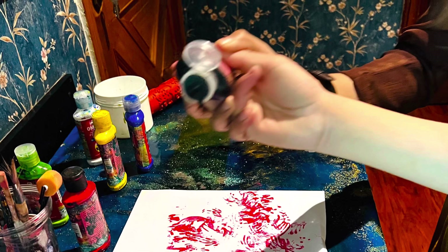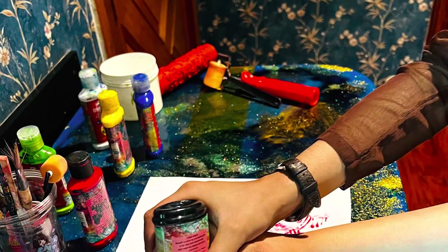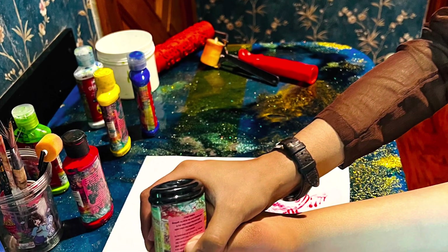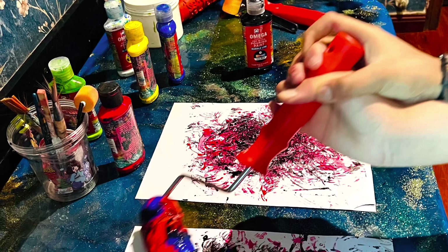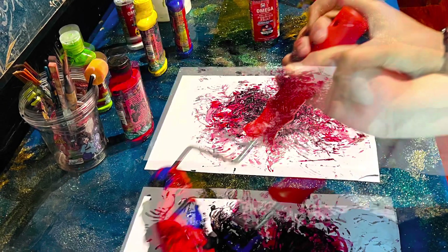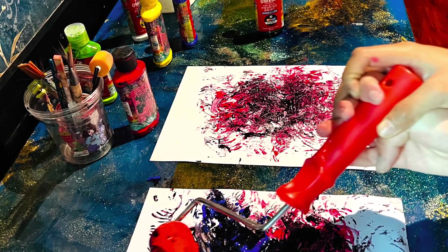Then he's adding another color of his choice, again mixing it and applying it on the main page.